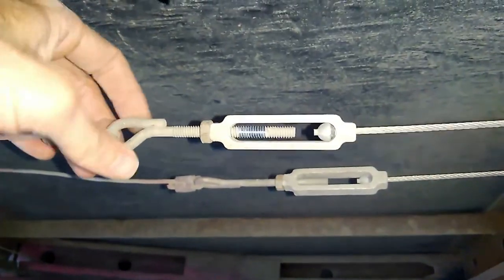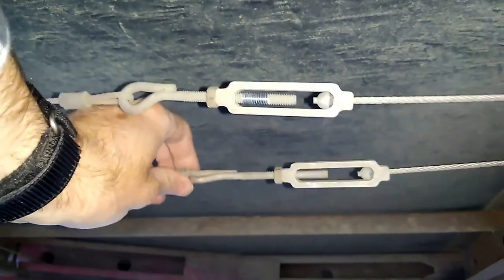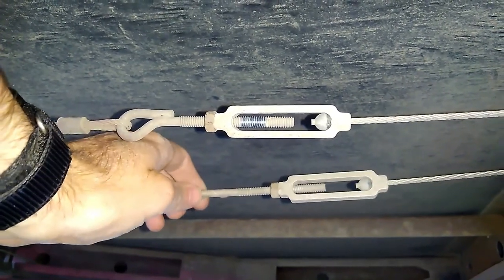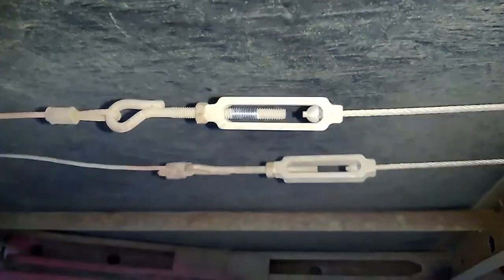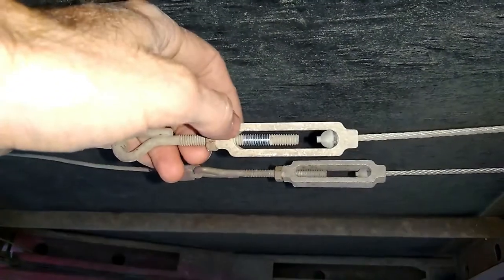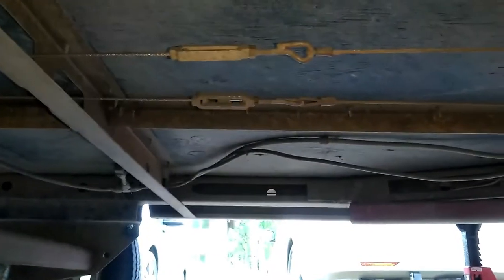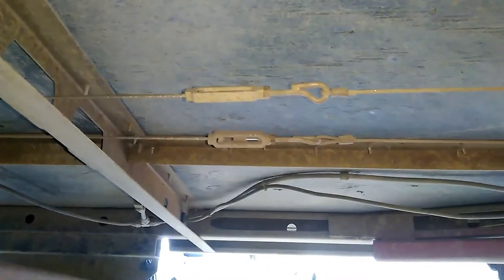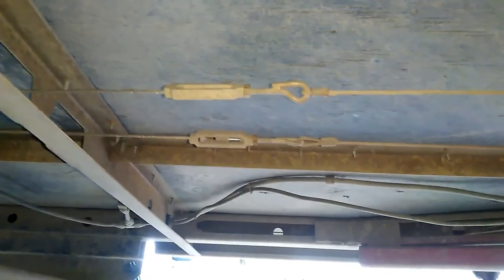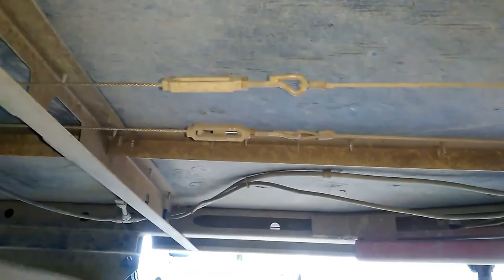So this front left, I ended up tightening up quite a bit. The front right, which was the high corner, I unscrewed it about 4 turns to make it a little lower. Then I tightened these lock nuts back up against the coupling. One revolution of each of those turnbuckles moves the roof height for that side approximately a quarter of an inch, is what I found.